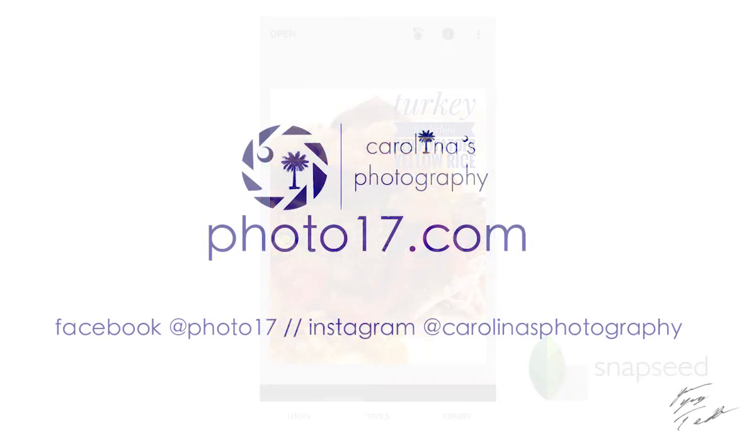One more thing before I go — please hit that like and share button if you want to. It really does make a difference. Also subscribe to never miss a shot from photo17.com, the online home of Carolina's Photography.